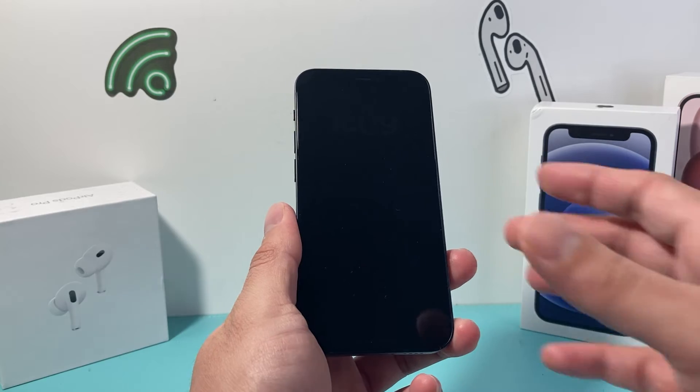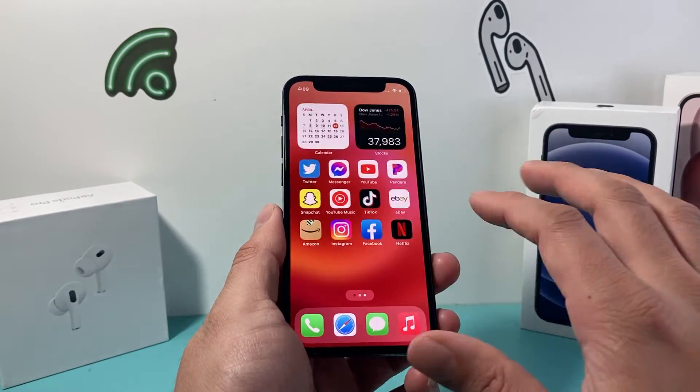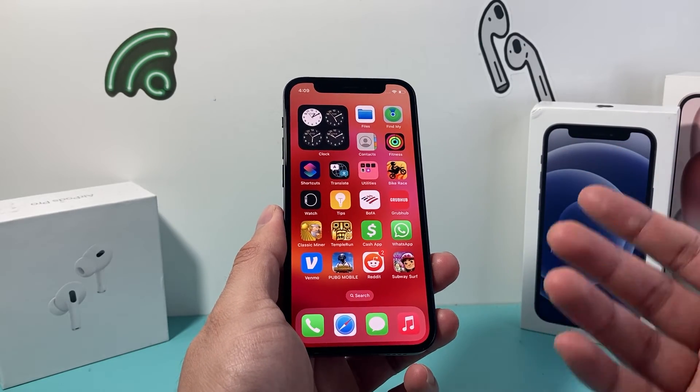Now this method is completely safe. It will not delete any of your personal data, so all of your photos, videos, and apps will still be on your phone. And you can do it as many times as you need to.